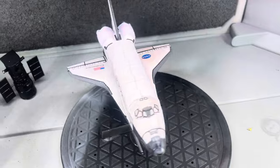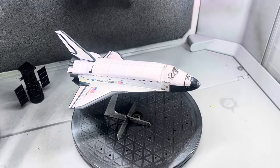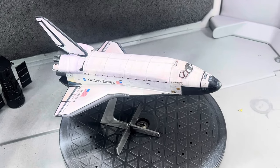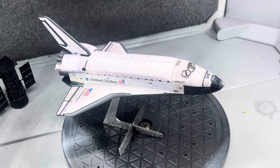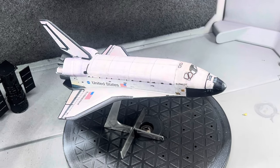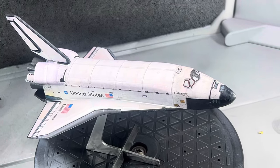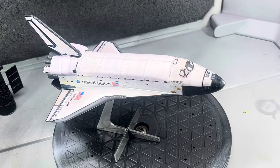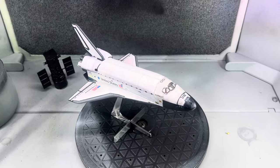I would highly recommend this decal set again. I think it's about $10 or $12 for this set. My thanks to Brian Mantney for producing these and getting them out there — joining some of the great offerings from some of our other garage kit makers to help us make our spacecraft more accurate. That's about it for my review of this Hasegawa orbiter. Thanks for watching. We'll see you in the next video.